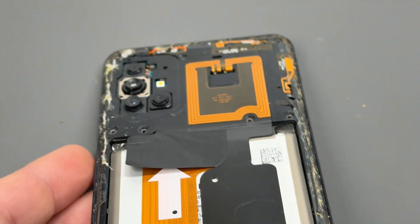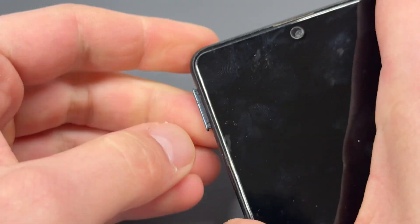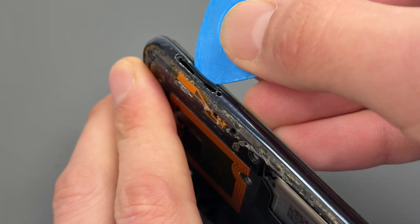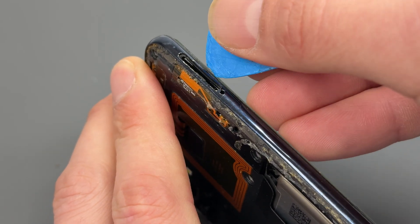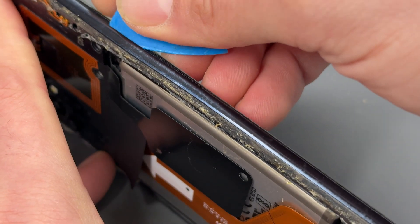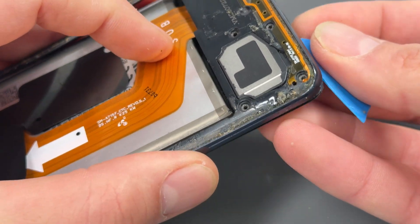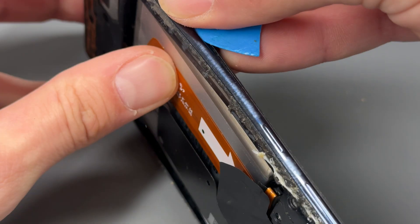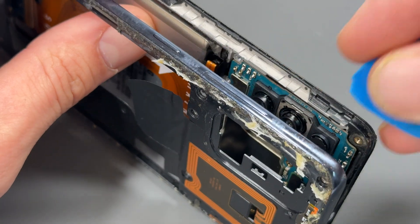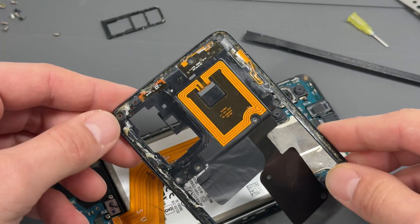Next we need to remove this mid frame. The easiest way to remove this is by first of all popping out the SIM card — we needed to remove that anyway. Where we've just removed the SIM tray there is like a flexible point and it's really easy to get the guitar pick in so we can begin separating it by running the guitar pick along these edges to separate it away. Just be careful with these volume buttons — there are some small parts in there — but that comes away really easily.